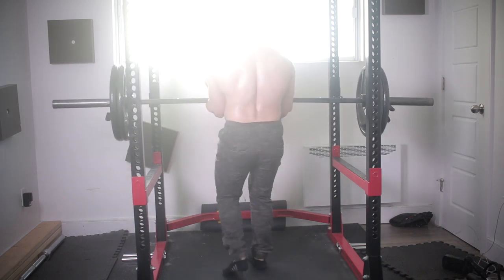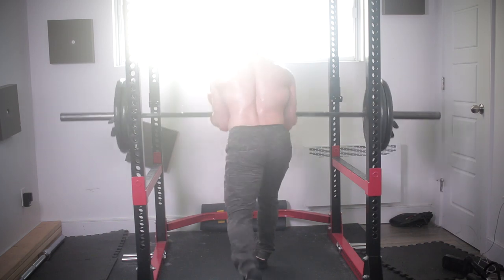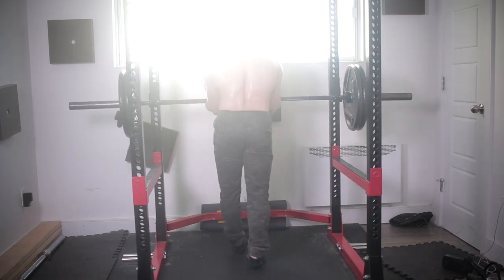Here's the first session of me actually doing something meaningful in a while. Let me know if you want to see more stuff like this.